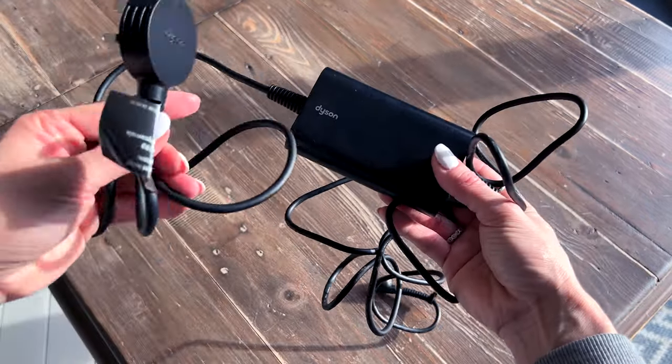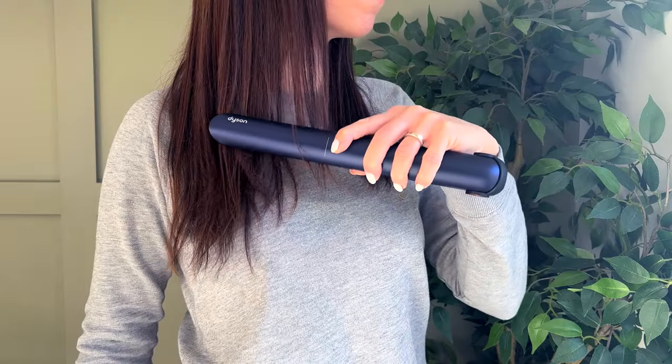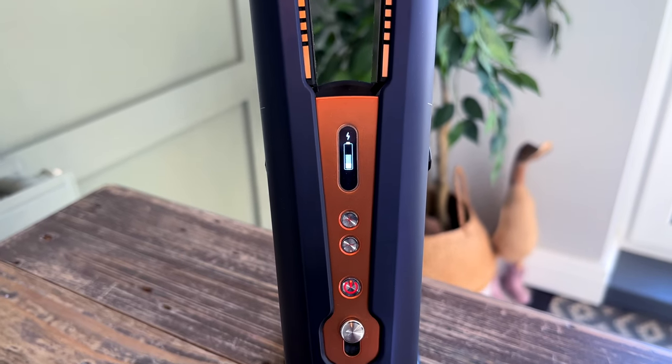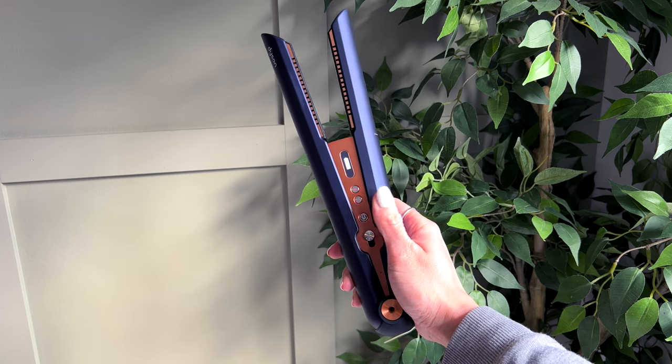The Dyson branding on the back of the plug is a nice touch. When using cordless I'd say it lasts for about half an hour. They're super quick at straightening my hair so I could probably get a few days' use before needing to charge them. But if you have thicker longer hair you'll want to store them in the charging stand after use to keep the battery topped up.